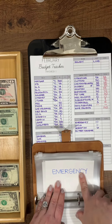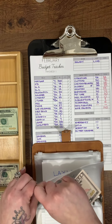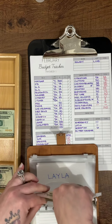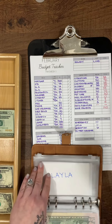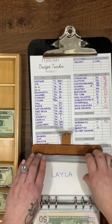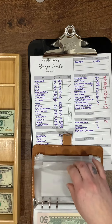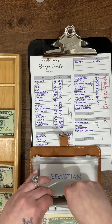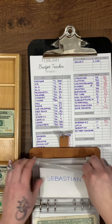Emergency savings is getting $850. We are working towards a six-month emergency fund, which is what we're saving for this year. Layla is going to get $6 and Sebastian gets $6 — small steps.